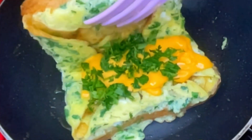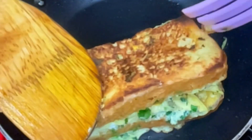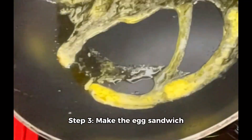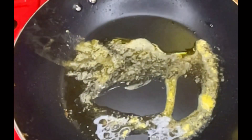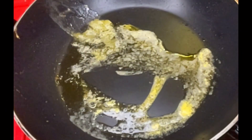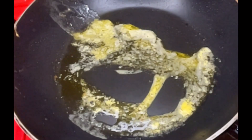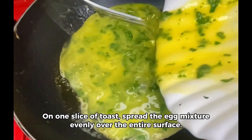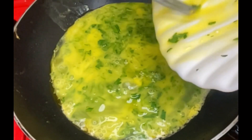Step 3: make the egg sandwich. On one slice of toast, spread the egg mixture evenly over the entire surface. Set it aside for now. If you want, you can also place a slice of cheese on top of the egg for extra flavor and moisture.